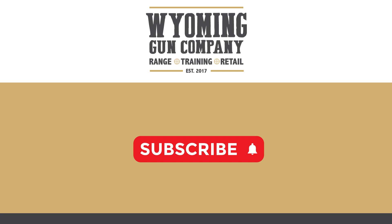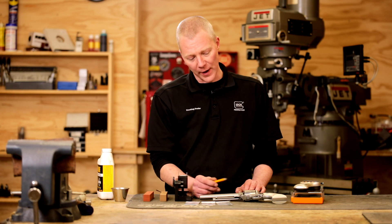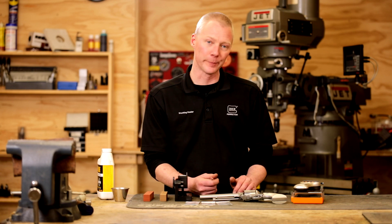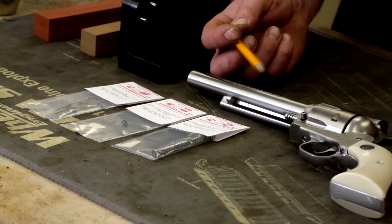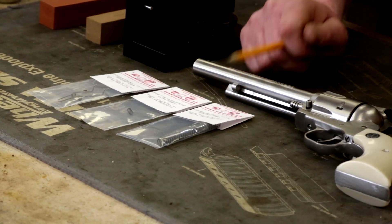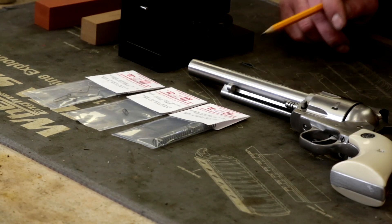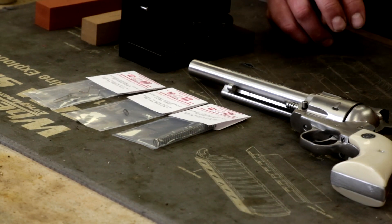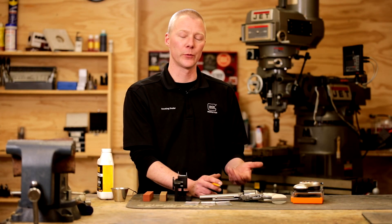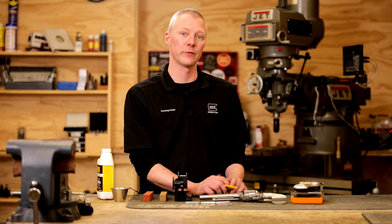So let's jump right into this. For this particular revolver, it's a single action, so basically we're going to be honing and smoothing out the interaction surfaces between the trigger and the hammer. We're also going to be replacing some of the components, namely the springs — the main spring or the hammer spring itself. This is a reduced power 17 pound made by Wolf Springs. The base pin latch spring will be replaced and also the trigger return spring. All of these components will contribute to a much crisper, lighter trigger pull, which is much more pleasing and easier to shoot.